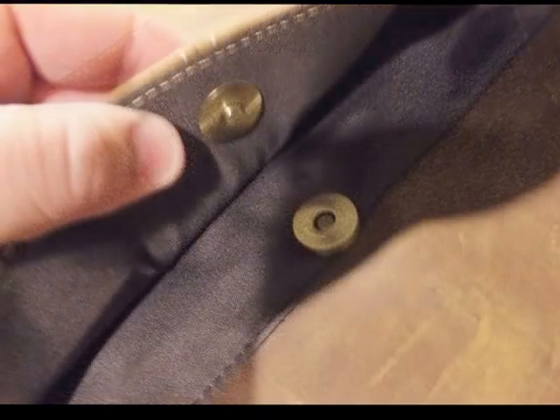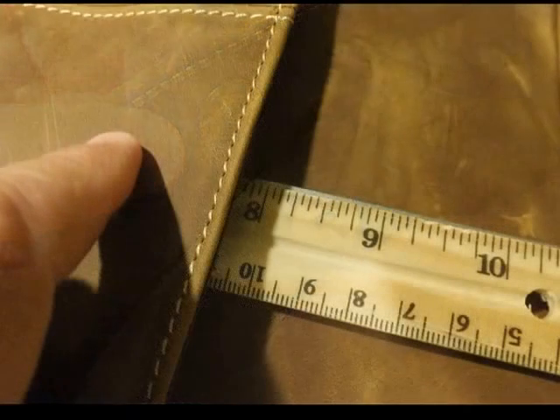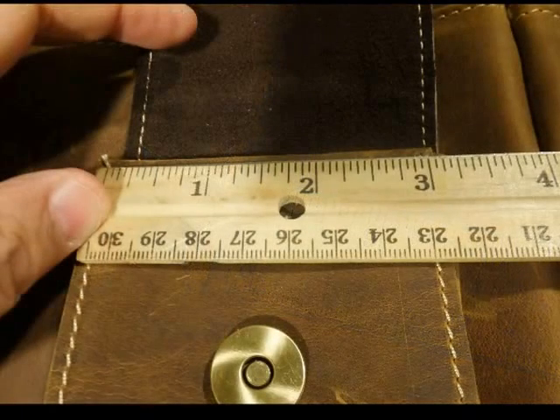On the flap you can see that almost coin-round shape where the magnets are placed for connecting and closing the flap. This outside pocket closure is the detail there — the outside pocket runs the entire length, almost 15 inches, and is 8 inches deep. So the measurement of that outside pocket is 15 by 8 inches.